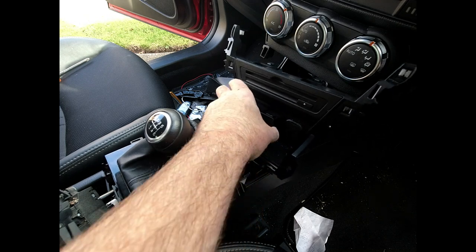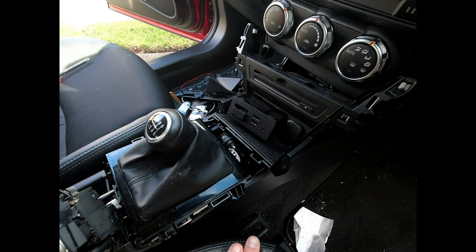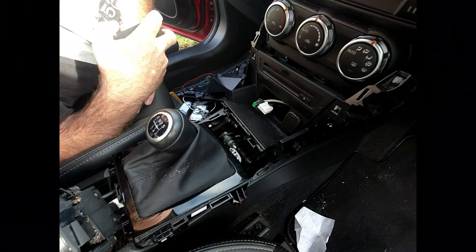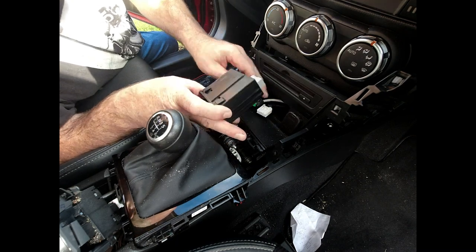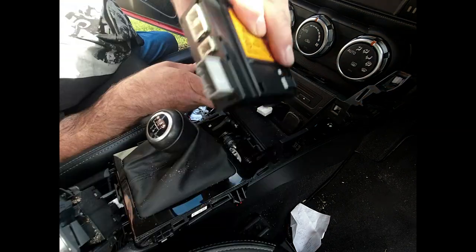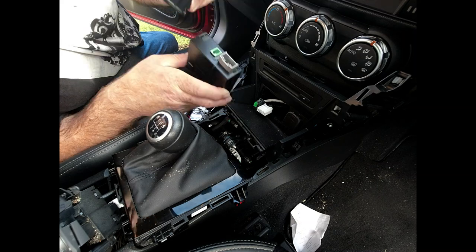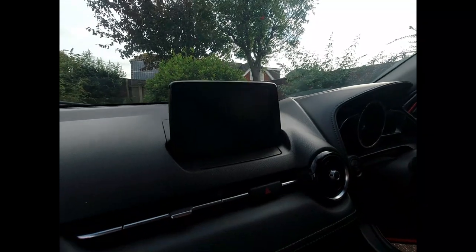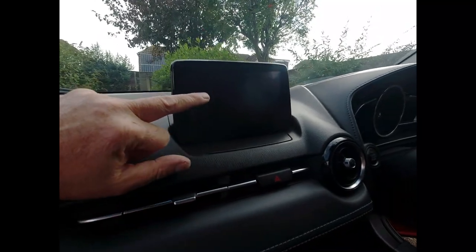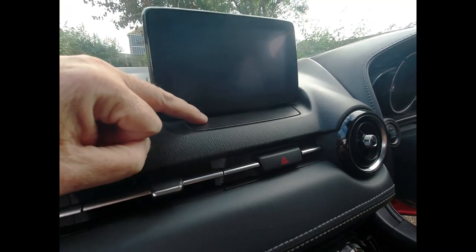That was a little bit fiddly but we've managed to get that out. I'll pull it out, disconnect the connections on the back, and then we'll remove the glove box and take the screen out to feed the wires through. The unit unplugs with just some multi-plugs — you push the little tabs down and pull the connections out. On the old one there are only two connectors, whereas on the new one we've got four connectors. The glove box just hinges down — push the sides in on either side and it pops out of the hinges with no screws. The next job is to remove the screen; there's a cover on the front and one on the back, and I believe it's held in with two 10-millimeter headed bolts.